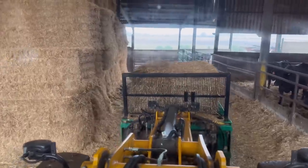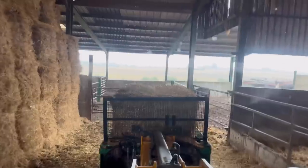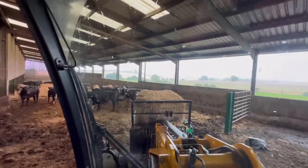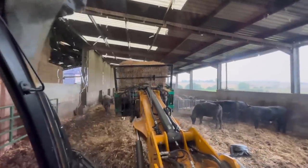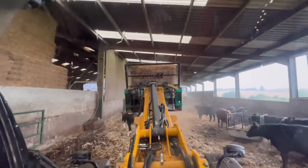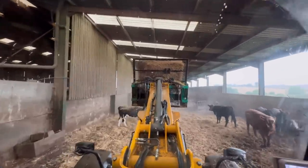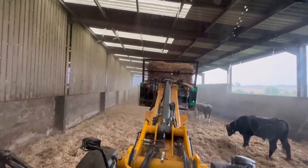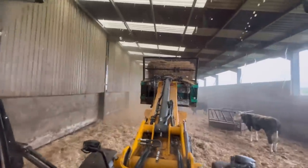This is the spreader bale that we've got on the front. It's not actually built for this size bale - they do a bigger one - but this one still works. It piles it out, which you'll see in a minute. The spreader bale has got two rotors on the front, a bit like muck spreader rotors, and it just rips the bale to pieces. It's a fairly good machine. We like it - it's great for this shed. Just put it on this JCB and it fits in nice, no worrying about backing around corners or backing into cattle.